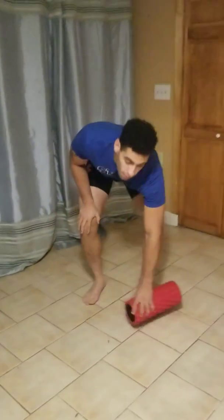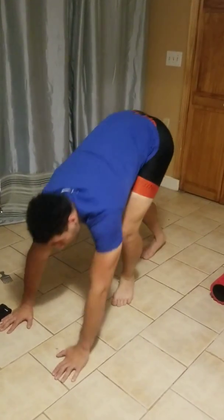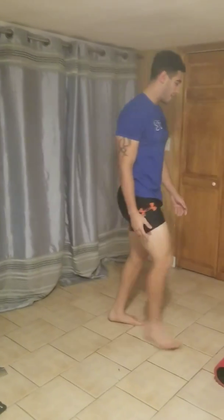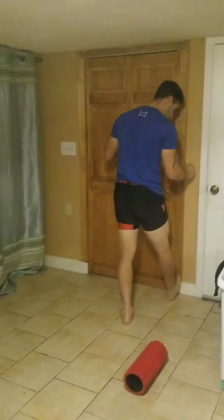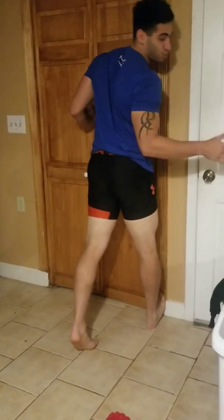For your calves, you can do many things. A lot of people like doing — I think it's called a cat cow — no, I'm sorry, not a cat cow. Downward dog. And you can put pressure on your heels. I personally don't like that. I like getting the edge of a wall, digging my foot into it, and putting my calf up, making sure you get that nice stretch.